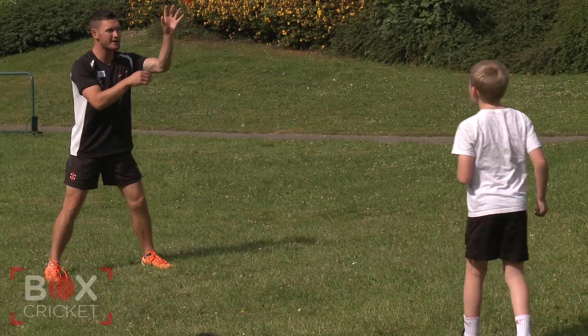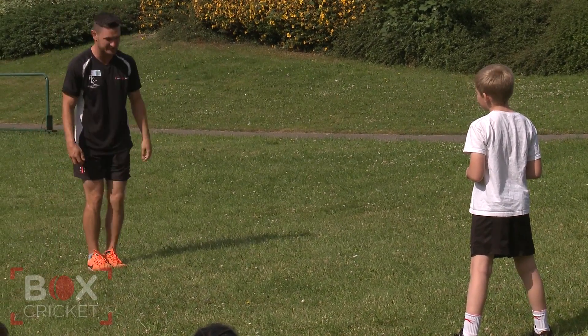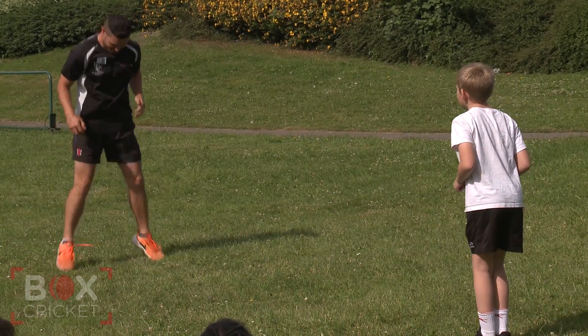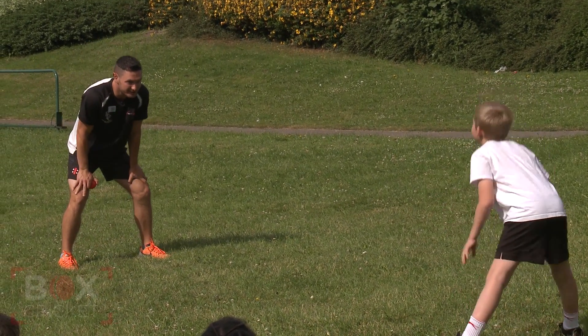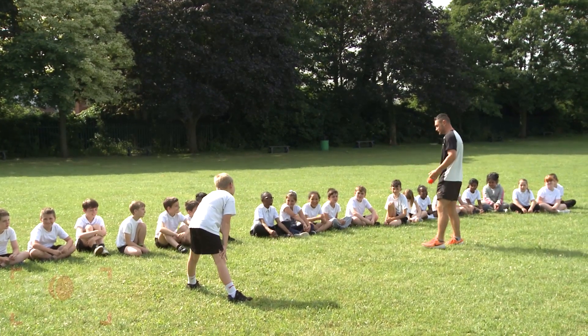Ready Frankie? Does Frankie look ready? How do you think Frankie can look ready? That's better. So he's going to put two feet together, jump and land like that, put his hands on his knees. Now does he look ready? He's in a strong position. He's got a good base and he looks ready.